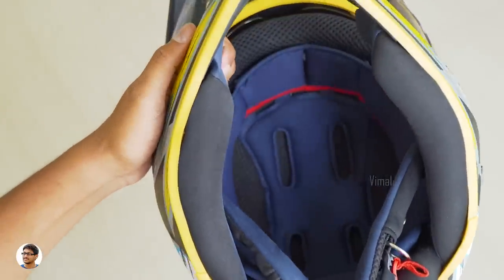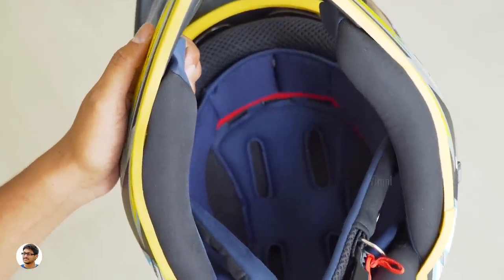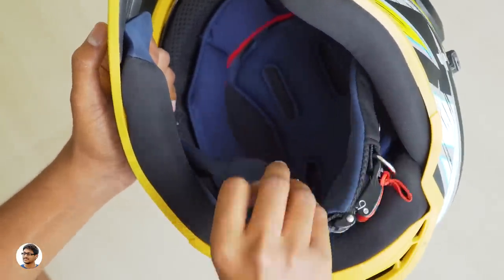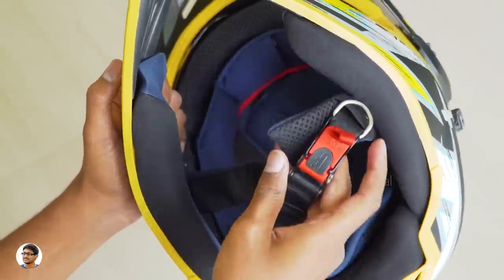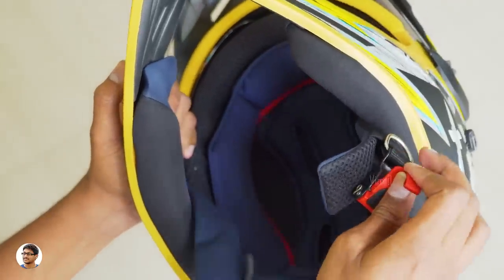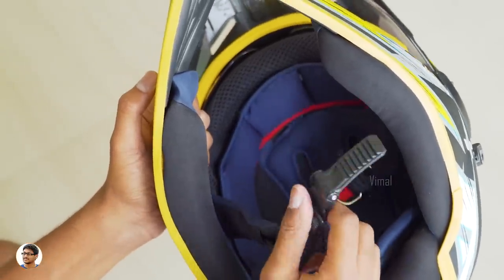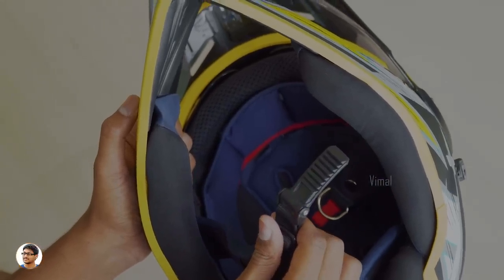The helmet is made of multi-layer thermocol of both high and low density, and with all these air intakes I think the ventilation will be good inside. Coming to the buckle, it has a micrometric buckle with a quick release system, and the buckle strap also has padding on it for extra comfort. That is how easy it is to unbuckle this helmet. Now let's go out, put this helmet on, and go for a ride.